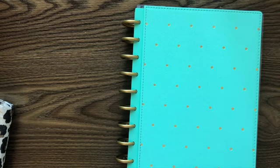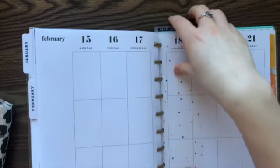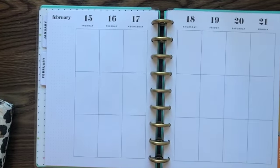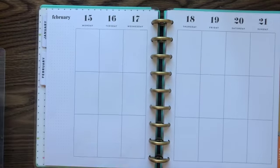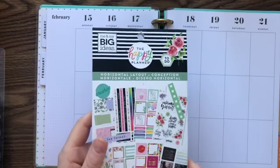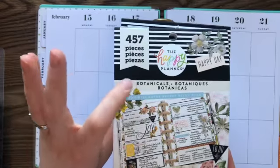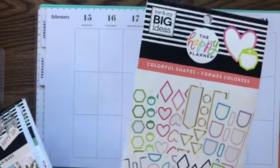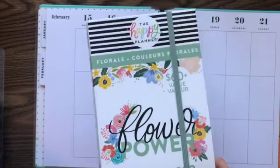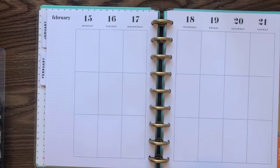Hey guys, it's Christy from Creatively Christy and today we are going to do the current week in my work planner. I decided for this one I wanted to do an all black or black and white spread. I used a little bit from the horizontal layout book, most of it is from the botanicals book, and of course my go-to colorful shapes and the flower power mega sticker book. I will link those in the description below. Let's get started.